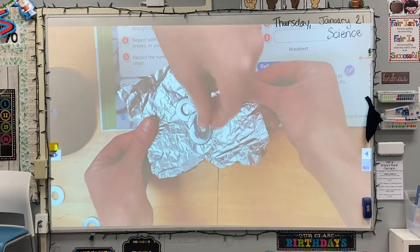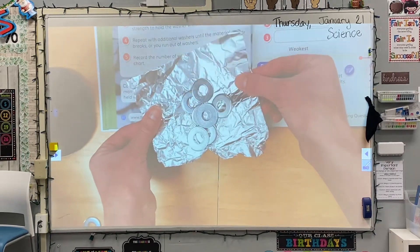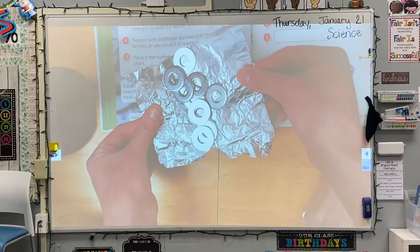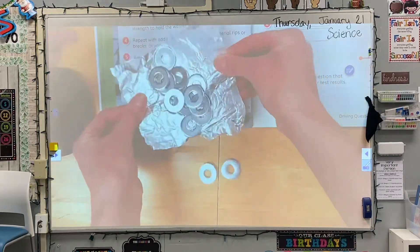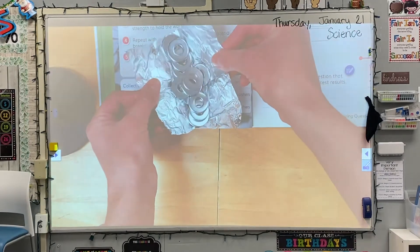It's not staying sturdy and straight. Five, six, seven, eight, nine, ten. Let's ramp it up a little more — I'm going to add five more, making it fifteen. If this were a bridge, I don't think it would withstand much more.